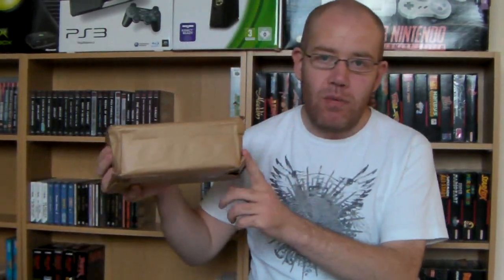Hey guys, how you doing? I'm back and I've got a package video for you today. I've got a small package here which comes from Japan.